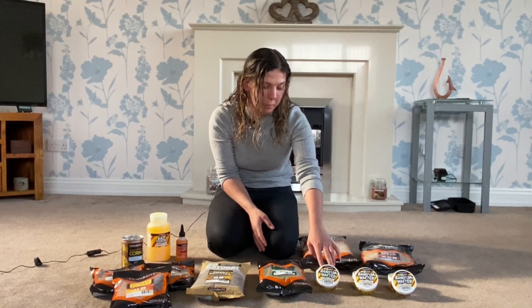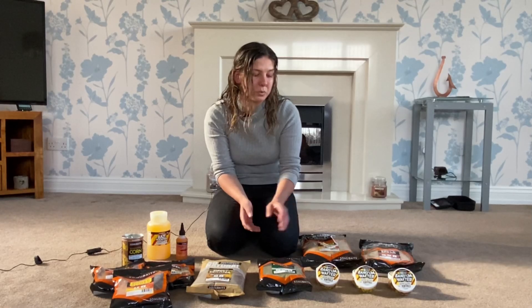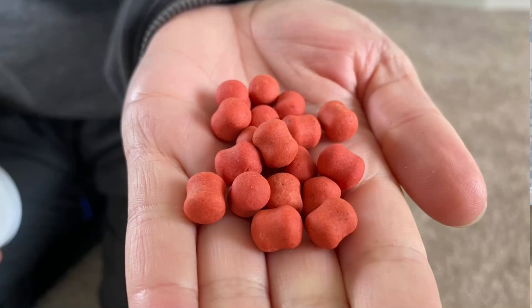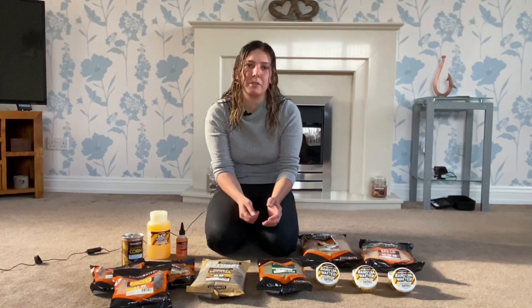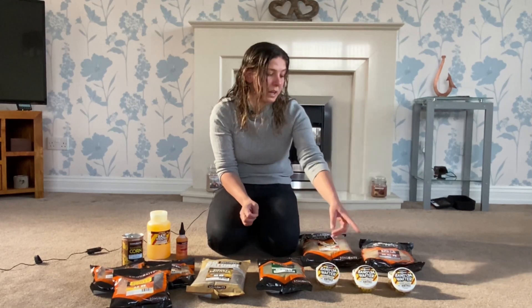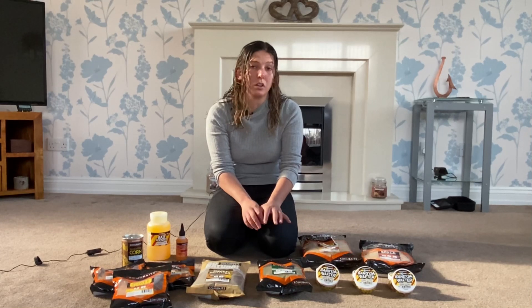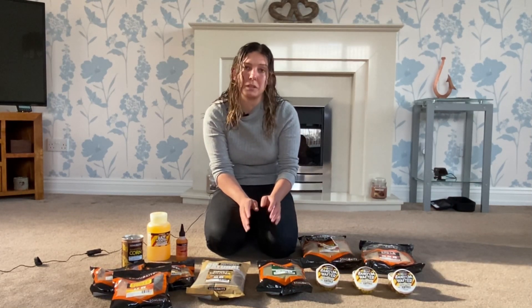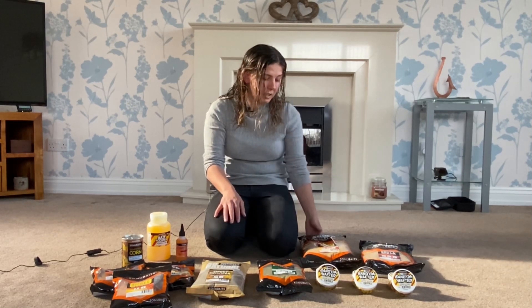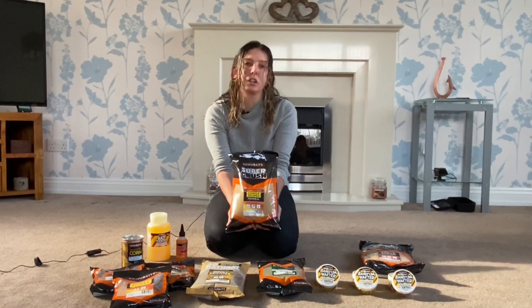Moving on, we've got the Bandam wafters and sinkers — these are all available already but are now in Power Scopex. They do them in six, eight, and ten mil. The six mil has some red ones in there — great for dobbing. The eight mil same again, red ones, great on a little method feeder — you catch loads of fish on them. The ten mil I personally use in little solid bags when I'm carp fishing — a nice yellow one, a red one, mix of both — great.